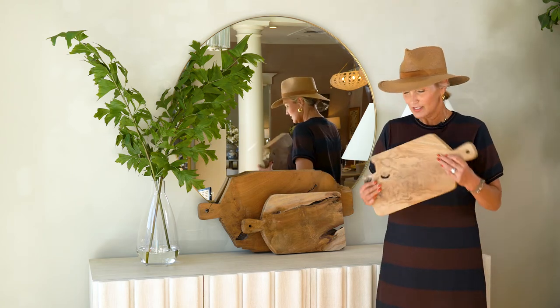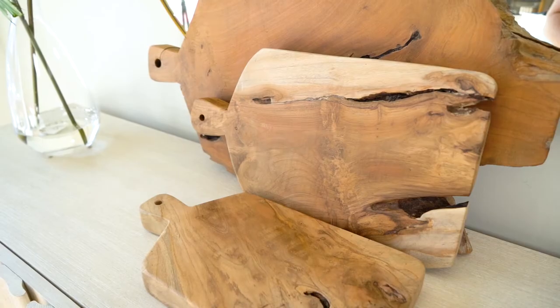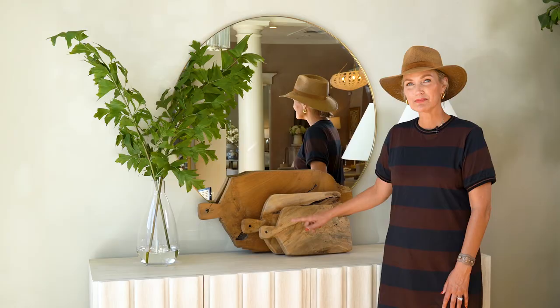And then I'm holding the small. So my hand for reference, you can see how big each of these are. Cute stacked as well. These are the Teak cutting boards in large, medium, and small.